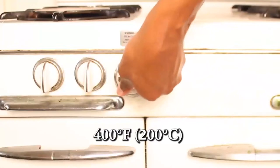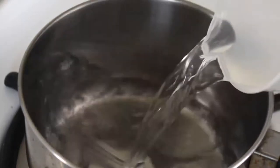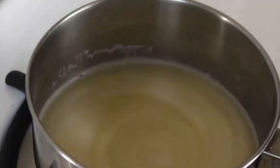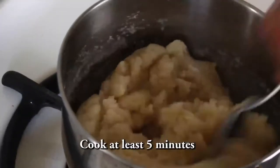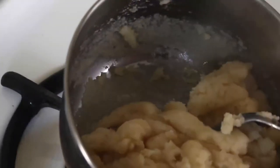Turn your oven on to 400 degrees Fahrenheit. We're gonna make your cream puff batter, or pâte à choux. Put your saucepan on medium-high heat. Add your water, butter, sugar, and salt. Stir the mixture a few times until it all melts together. Once it starts to simmer, add in your flour and stir. The dough is going to gather in a ball, which is what you want. Keep stirring and let it cook for at least five minutes or until a layer of film starts forming at the bottom of your pan.